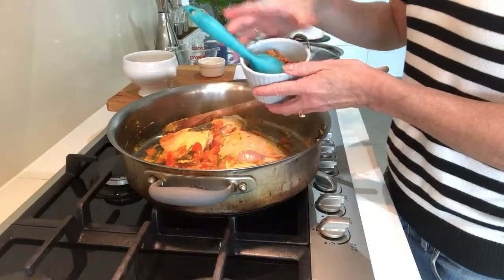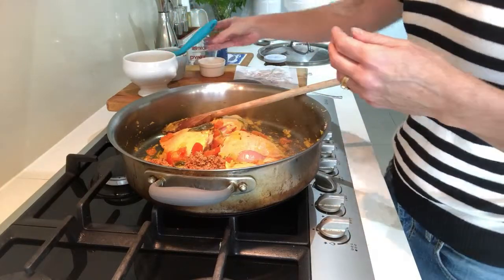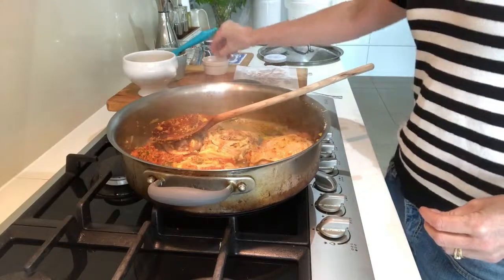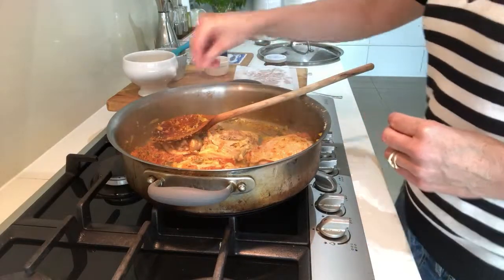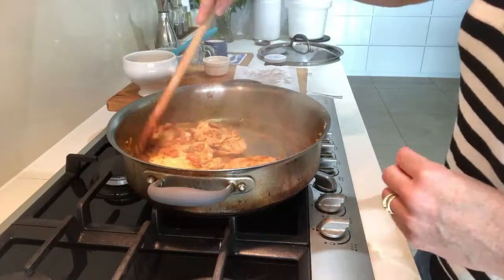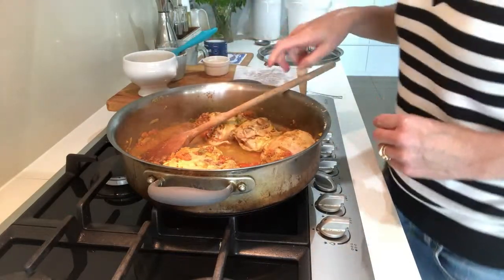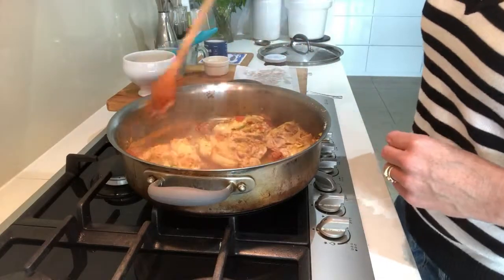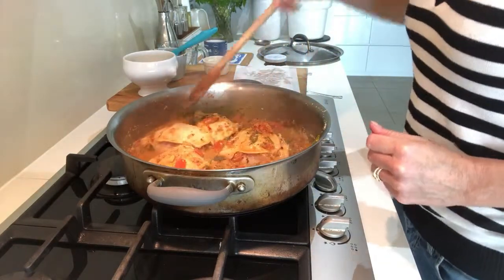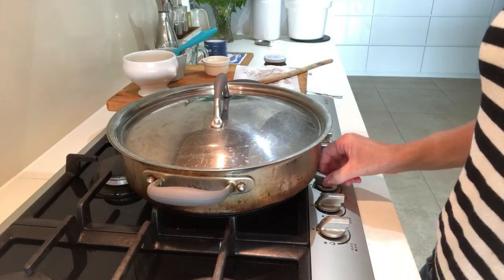This is the paste that we made earlier, so we're just going to put all of that in here now and give it a good stir through. We'll also add in a little bit of water — otherwise this would be just way too dry. We'll add just a little bit of salt to season it — this is the only salt we've put in so far. I'm going to add just a little bit more water because it still looks a touch too dry. We'll put the lid on and let that simmer away for maybe 15 to 20 minutes, then come back and add a few more ingredients.